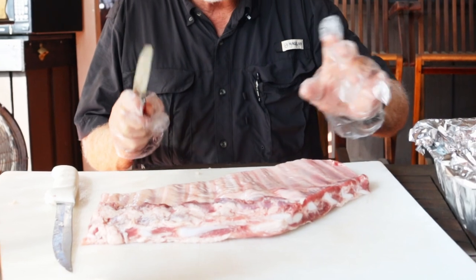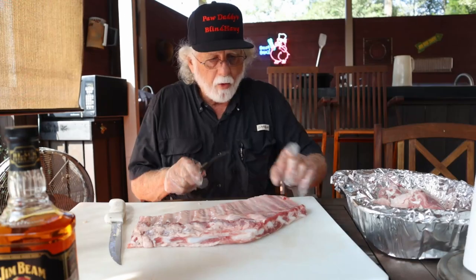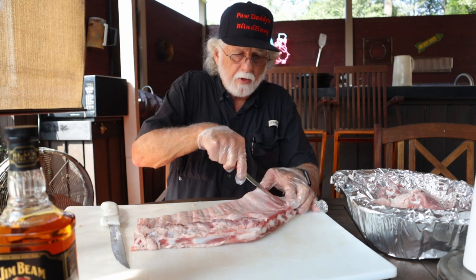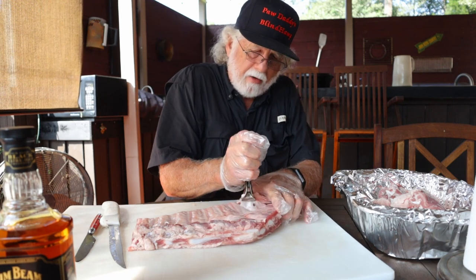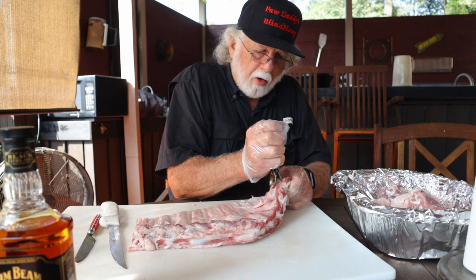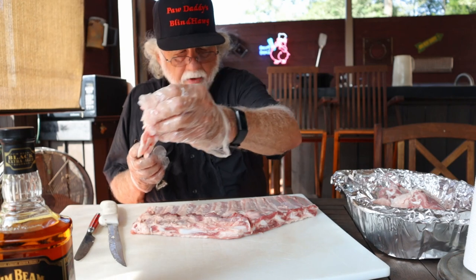A common method of dealing with this membrane is to use a knife that's got a very blunt point — stick it under and get this thing started. A friend of mine showed me this: you can use catfish skin pliers. They will grip that skin if you have issues, because paper towel can work great but sometimes you have problems with it. Now this membrane does not go in the sausage pile.